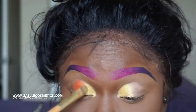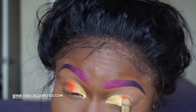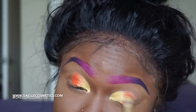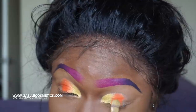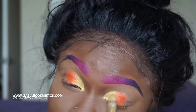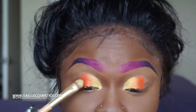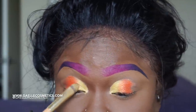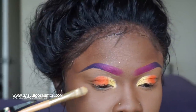I am blending shimmery colors with matte colors. Now if you know about makeup, you know that is somewhat difficult because the different textures — it's like spreading something smooth over something rough. But look at that — it's just going into each other. If it was a matte color the blend would be easier, but because it's shimmery it takes a little bit more work, and I have no problem working for it.